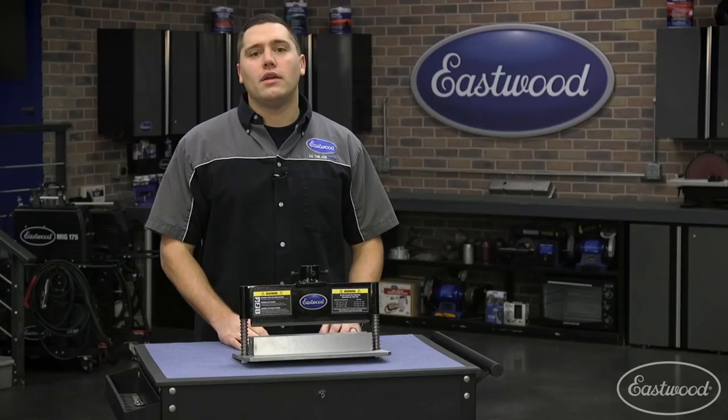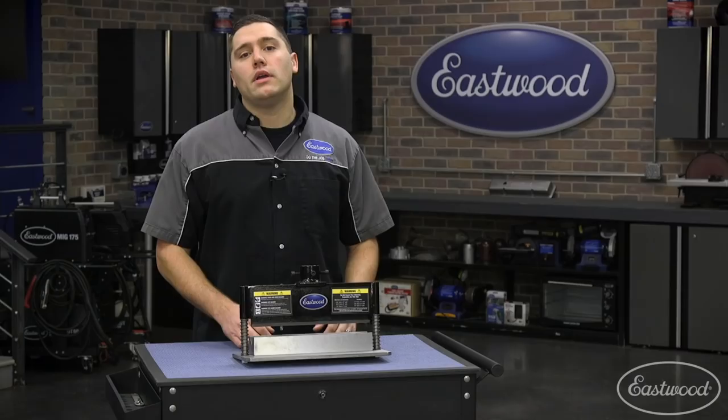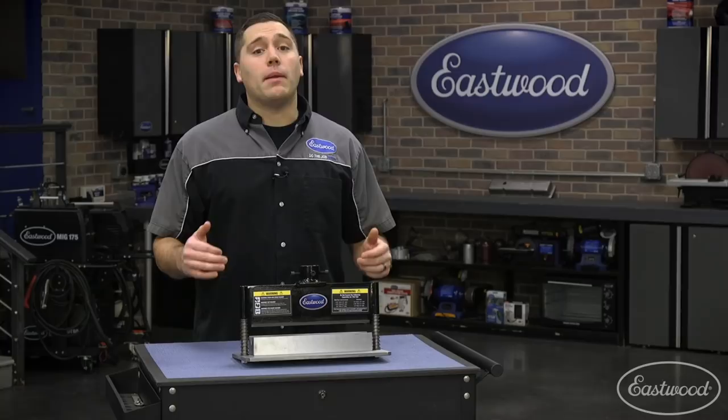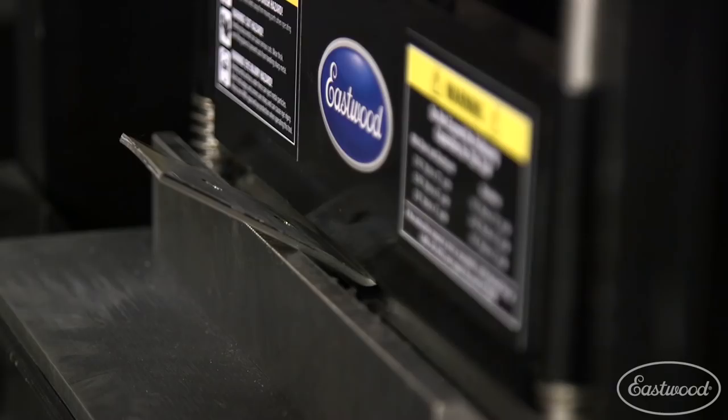I'll walk you through just how easy to use this attachment really is. I need to finish off two brackets I'm making, in which I've already drilled holes. Now it's time to fold over the top edge at 90 degrees. I have measured and marked out exactly where I need the bend on each one. Bending the metal is as easy as lining up the top die with the mark as you press down to the desired angle.